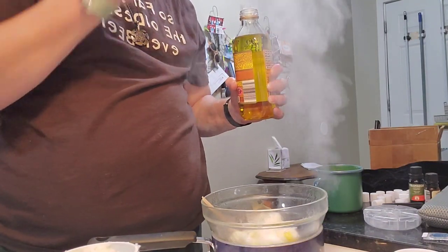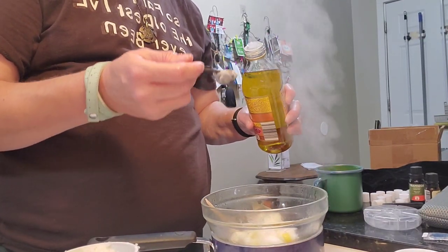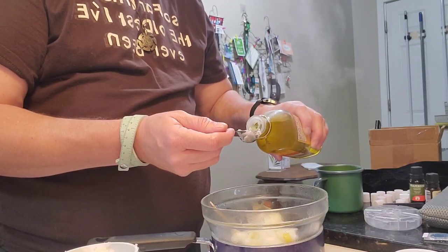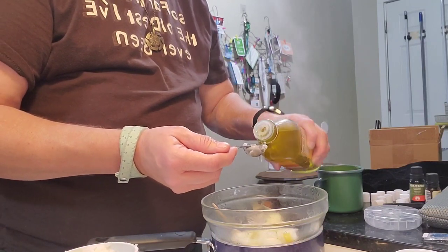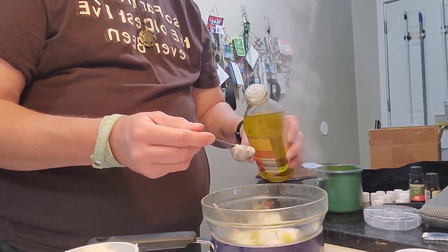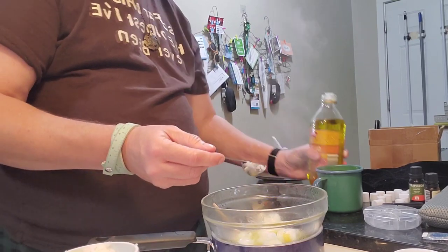So since I used the equivalent of four tablespoons of solid coconut oil, I'll use two tablespoons of the liquid oil — actually it's a half tablespoon, two halves, so one full tablespoon. Wait — four tablespoons of beeswax and coconut oil, so half that. Because you use two parts to two parts to one part: two parts beeswax, two parts solid coconut oil, one part liquid oil.